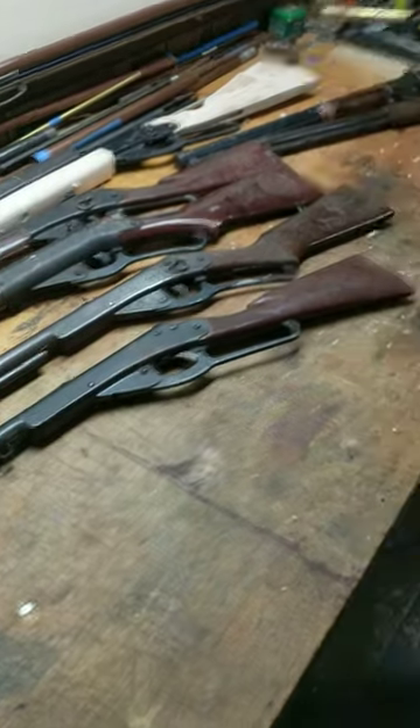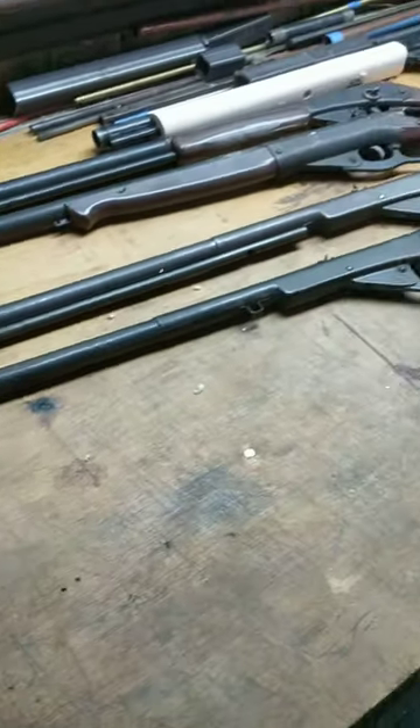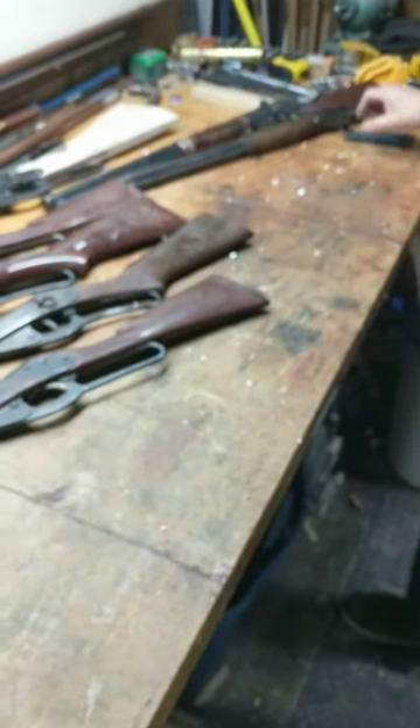Well worth what I paid for it. And when I get done reforming it, restoring it and modifying it, it'll be worth even more. On to the last gun.